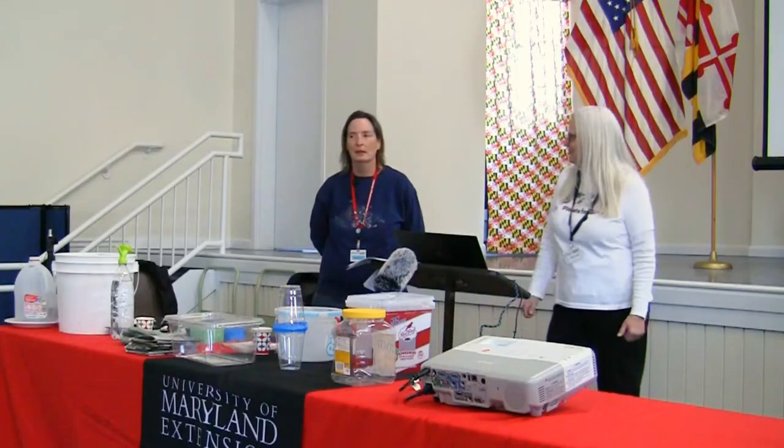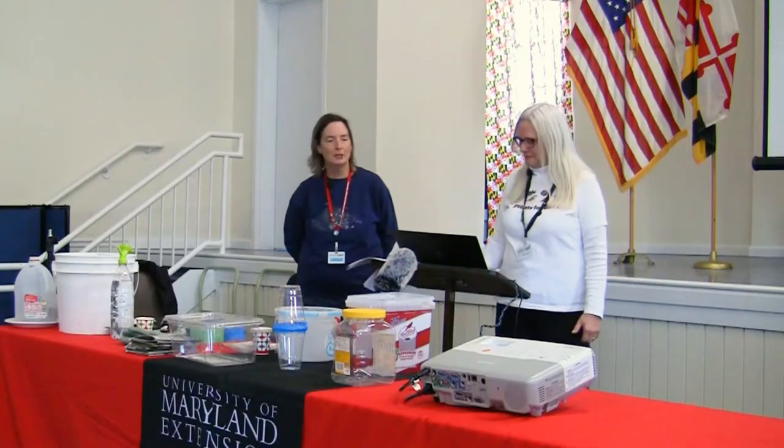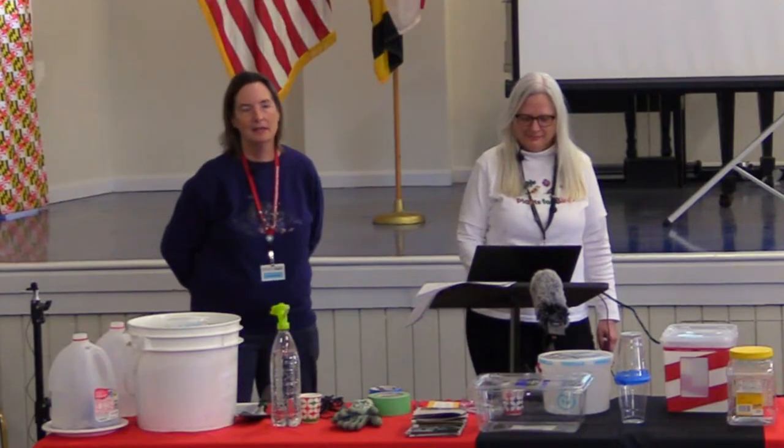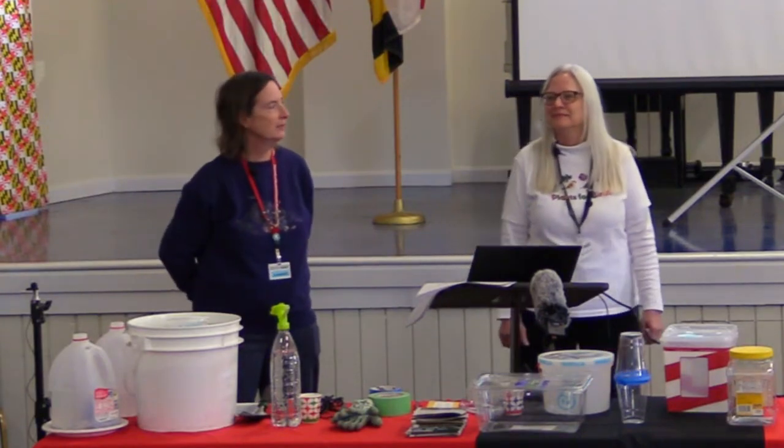And Marlene, over to you. I'm Marlene Smith. I've been a Charles County Master Gardener since 2015, currently the treasurer of the Master Gardeners. I'm also a Baywise Master Gardener, a Maryland Tree Steward, and a member of the Southern Maryland Audubon Society. I'm just so happy to see everyone here today.